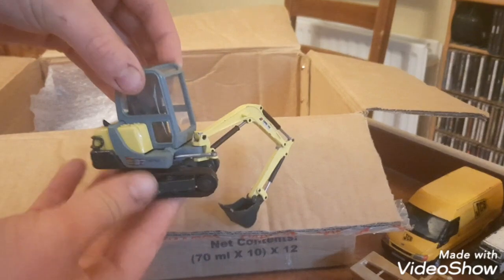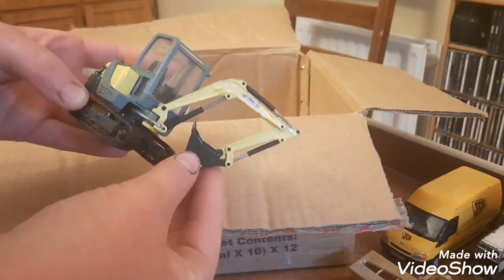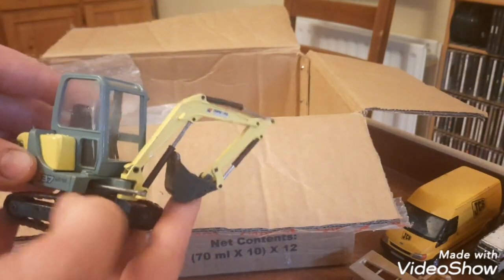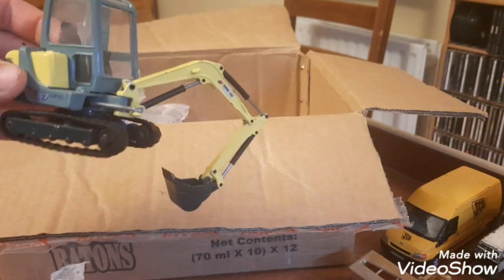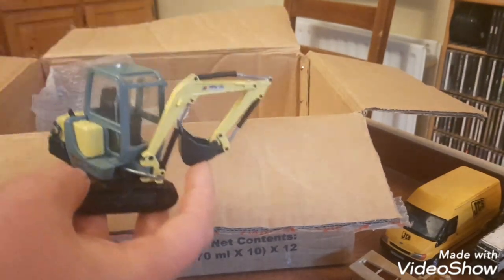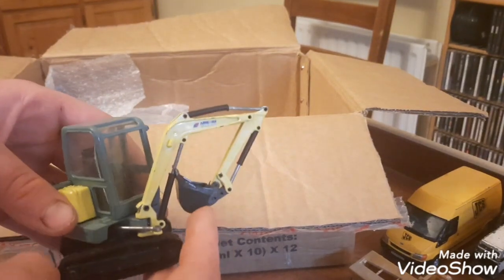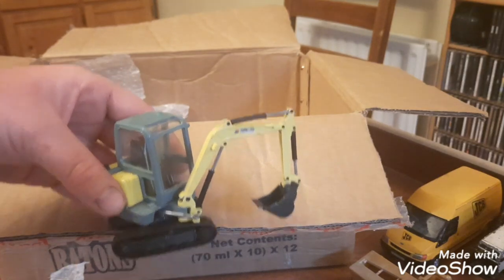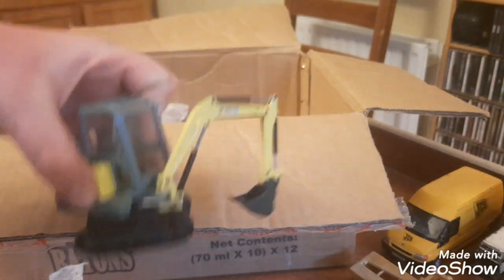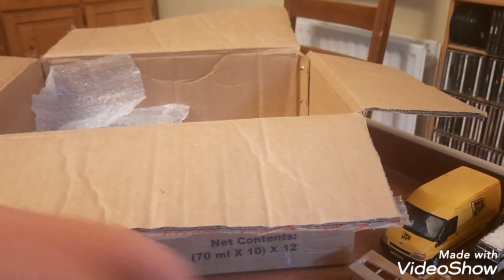A lovely mini digger that fits in a lovely Ifor Williams trailer maybe, just to fit in the back of it. My mom and dad are landscapers so I see these diggers a lot — you see Ifor Williams vans and everything a lot. It's nice just to have on the model farm a couple of landscapers, as you can relate to it a lot.